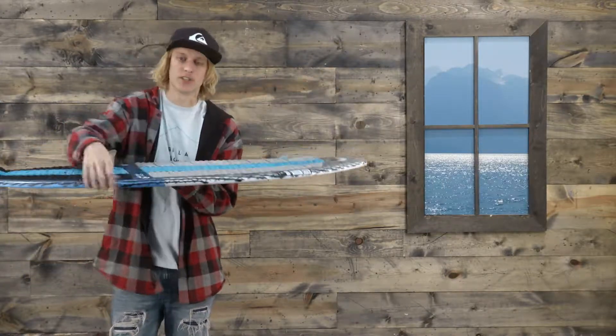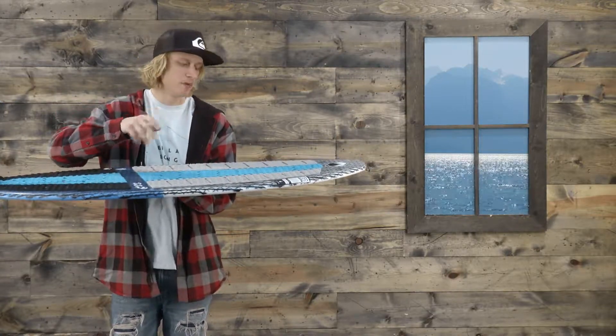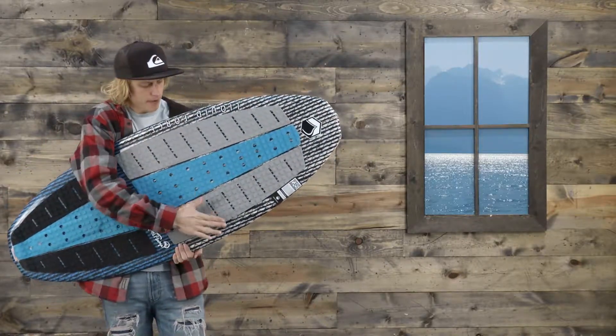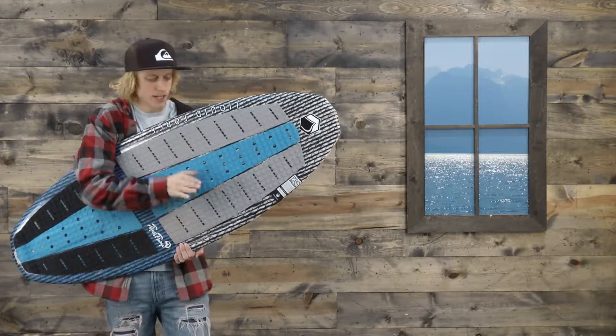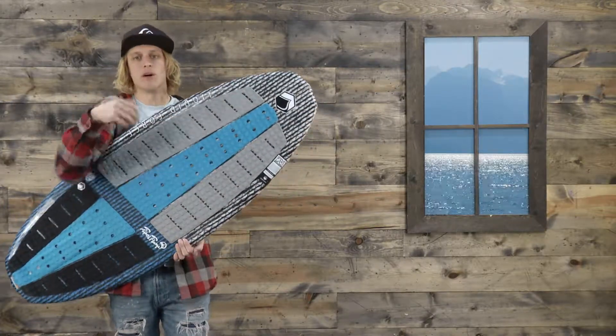This board has a sharp rail so you can really dig into the water and get those turns and maneuver it on a dime. One other thing that helps with the control of the board is they have a concave top deck — it's kind of shaped like this — it goes in a little bit so towards the edges, if you put your feet on it, you can get a little bit more dig and bite into the water.